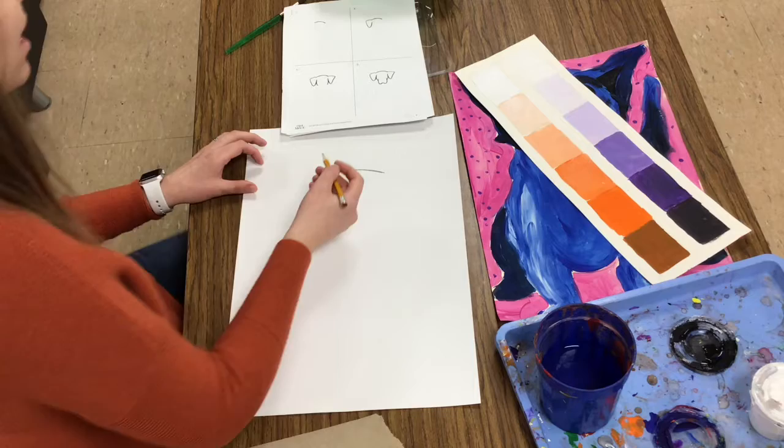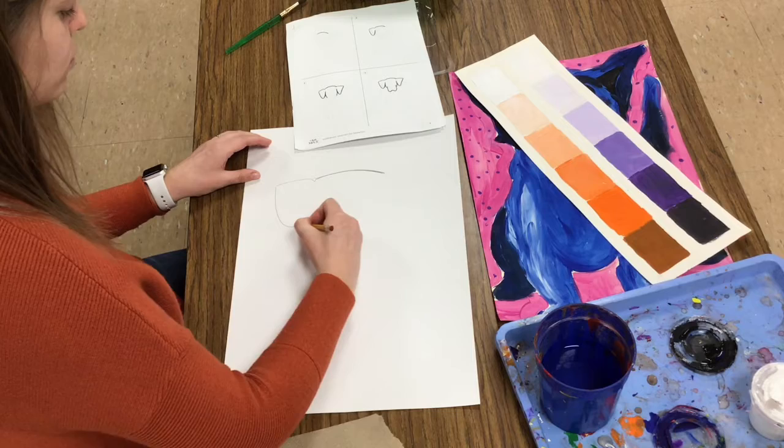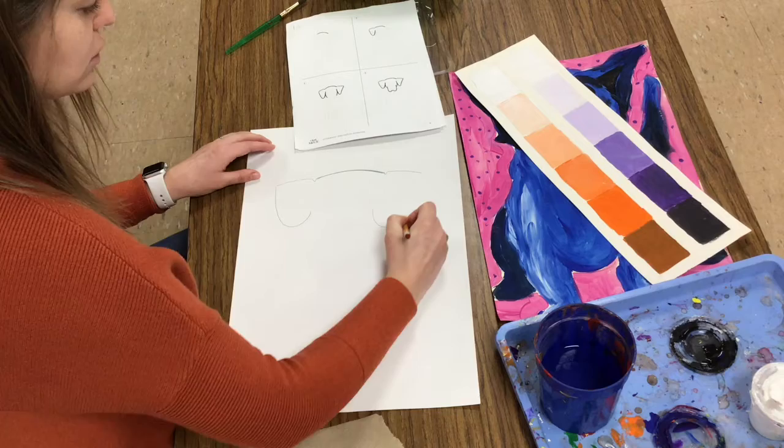Next I'm going to draw that left ear. It makes a check mark, a horizontal line, and a scoop. The same thing is going to happen on the other side. Dogs, similar to humans, are symmetrical — what happens on one side is going to happen on the other.